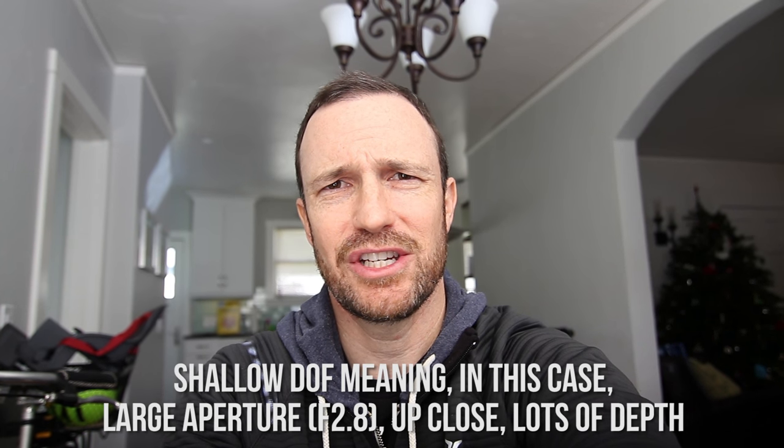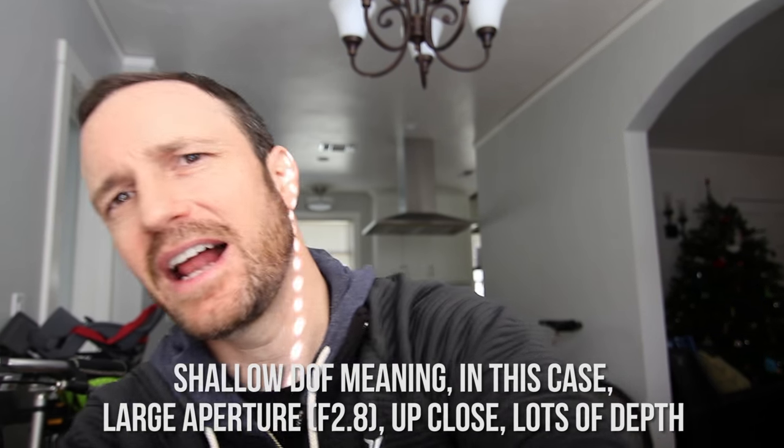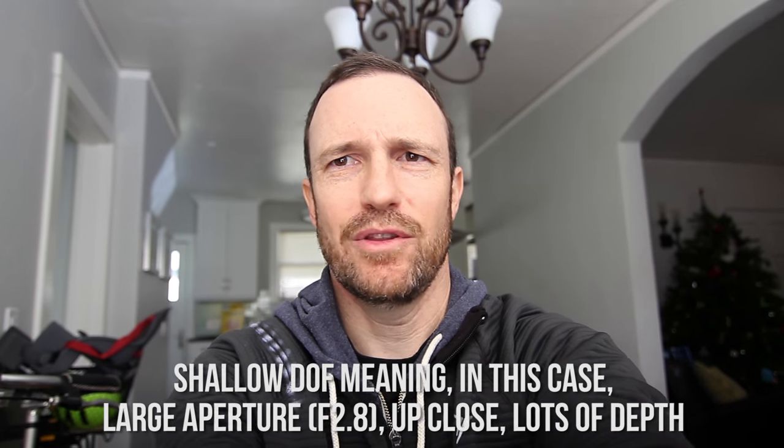I'm shooting myself and giving the background a lot of depth, as I can see on the screen right now, to see what this lens looks like when you have a shallow depth of field. A good question is what focal length am I on — I don't even know. I think I'm on the widest. Let's see — nope, there's the widest.